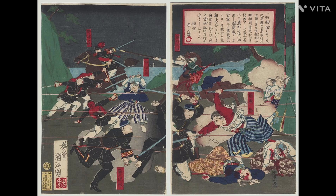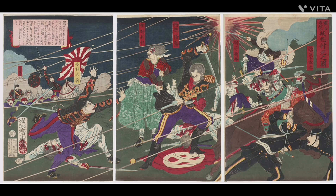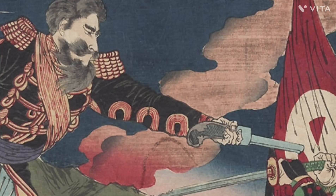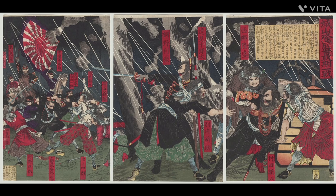Soon the bombardment continued, destroying their ranks and inflicting heavy casualties. Saigo defended his position with the use of Snyder Enfield rifles, along with artillery, though he lacked ammunition for both. Saigo addressed his lack of supplies by melting down statues to make new bullets, and using carpenter saws to treat his wounded.